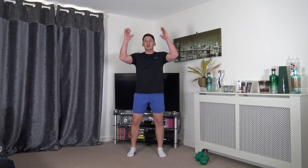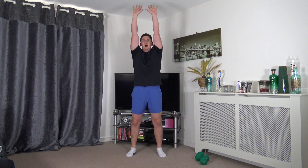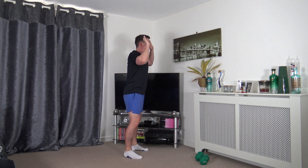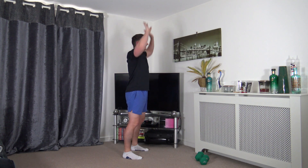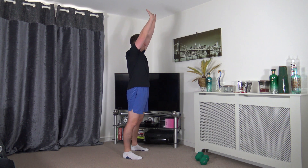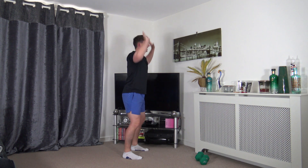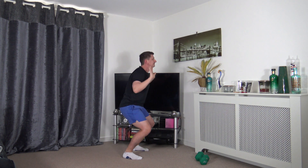Next exercise: feet shoulder width apart, toes facing forward, hands by the side - dip and press. We're not going to lock out the elbows, keep it nice and soft. If you want harder, go to a full squat dip and press. Good posture - push up through, head up facing forwards.